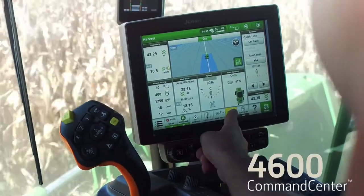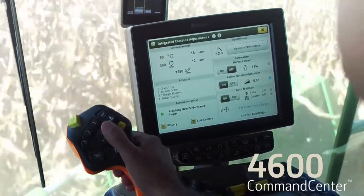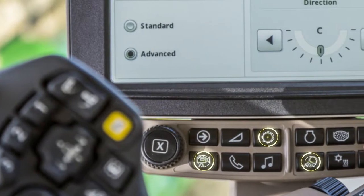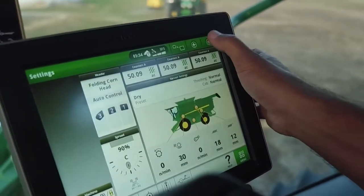Now check out the new 4600 Command Center display with easy and intuitive harvest run screens. Shortcut buttons make it easy to navigate, and you can easily swipe through a series of user-defined run pages.